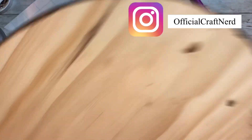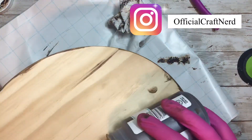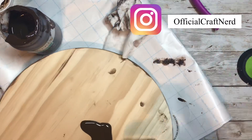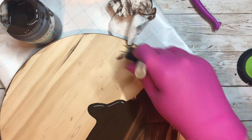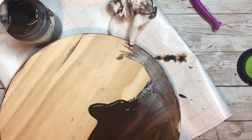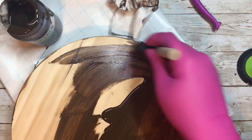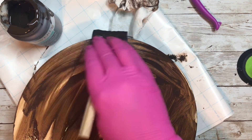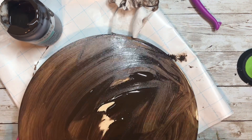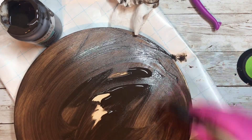Hey guys, real quick — if you don't already, come find me on Instagram. I am now under 'official craft nerd.' My original page was hacked so I'm no longer posting there, but I would love for you guys to come find me and give me a follow. I post on there every single week and try to do a couple of projects a week, so definitely check me out.